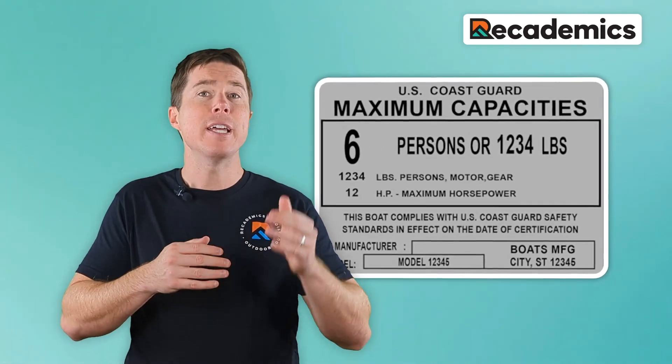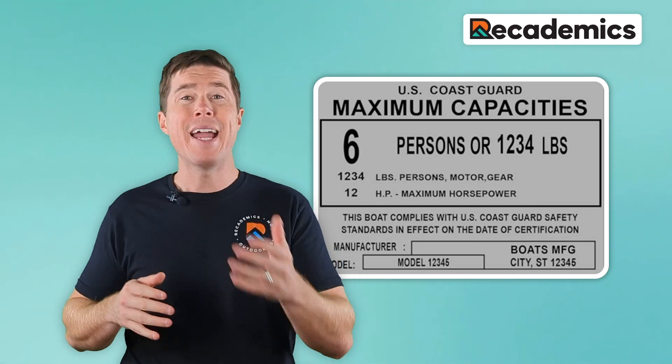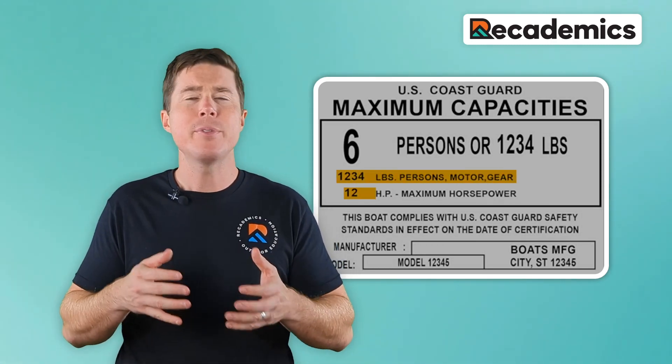The first thing we want to do is look for a capacity plate, typically near the helm or on the transom of your boat. This plate will include the maximum weight, including the people and gear the boat can carry, and it sometimes even comes with a recommended engine horsepower. Adhering to these limits is vital for your safety.